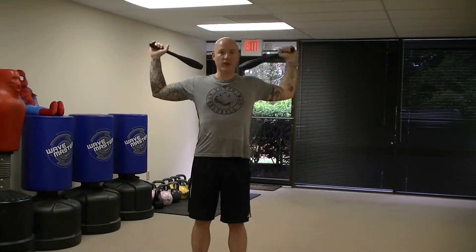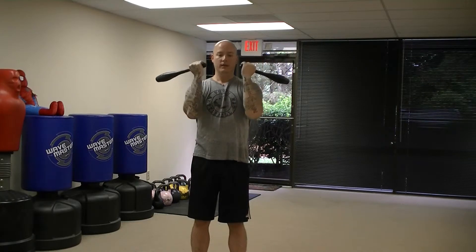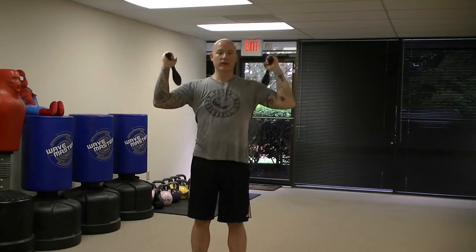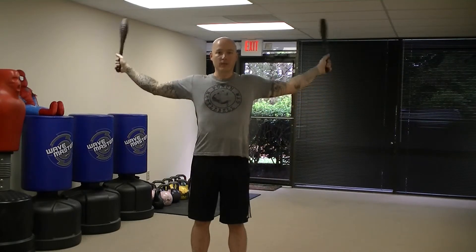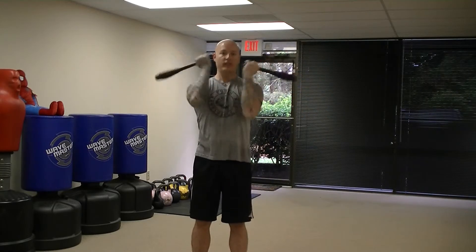Remember to learn the exercise slow. Here we are at the top of the half swipe — we're going to bring the ends of the clubs together to the front of the body, then cross and uncross the clubs as we sweep back up. Learn the exercise slow, make sure you hit all the checkpoints and all the finer points of the exercise before you bring them up to speed and perform them in a faster, more fluid motion.